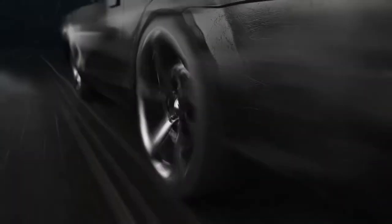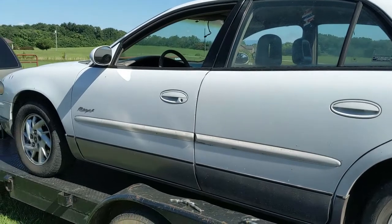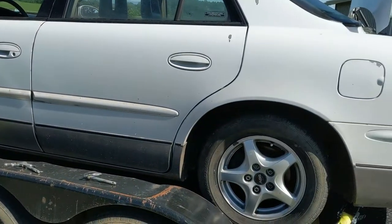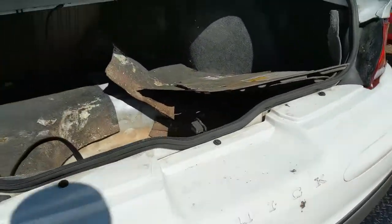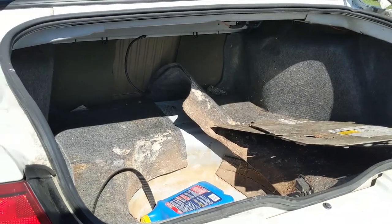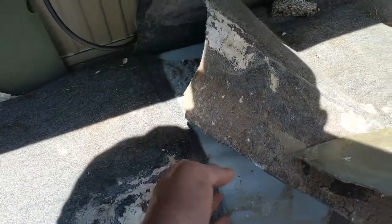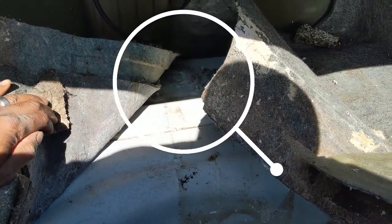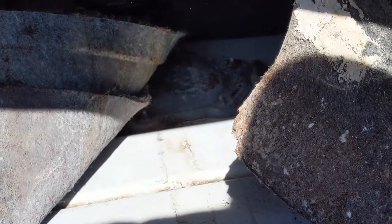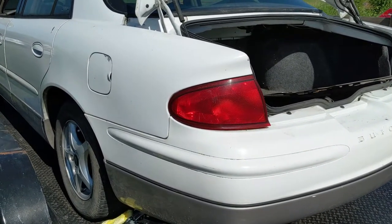What's going on guys, Thrills in a Block back again. We're out here with the rattle can Regal and you can see it's on the trailer. We went into the parts store to grab some body filler, got out, turned the key, and it cranked up and died. I suspect the fuel pump is dead, so I'm ready to go in here. I'm gonna get in that area right there and replace this fuel pump, but first I gotta get this thing off the trailer.